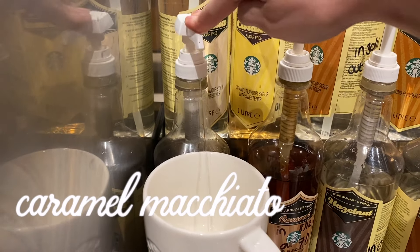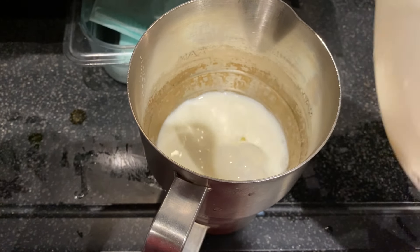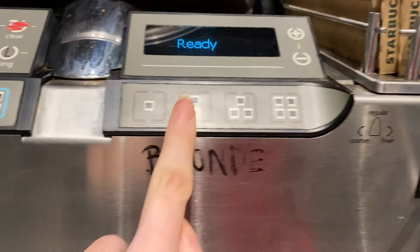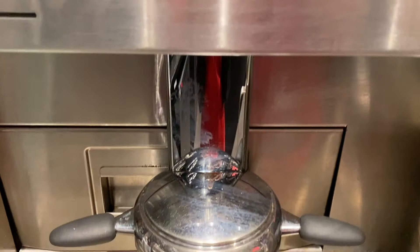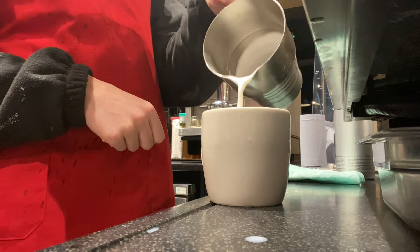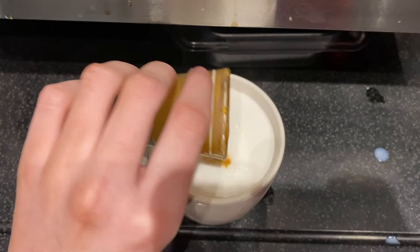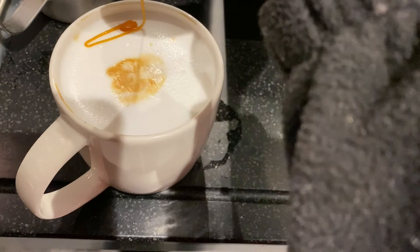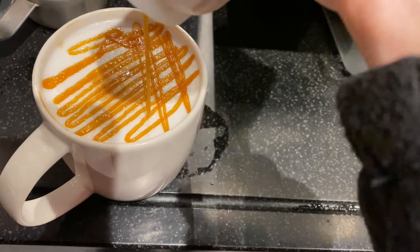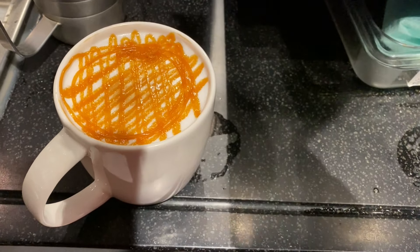Now for the caramel macchiato, which is one of my favourite drinks. First, vanilla syrup — three pumps for tall size — milk to the tall line, and we aerate this a little bit more than you do for a latte. Then we press two shots into the shot glass, and pour the milk into the cup first with the shots poured on top, because this is a macchiato — basically a latte upside down. Then the caramel drizzle: seven lines by seven lines and two circles.